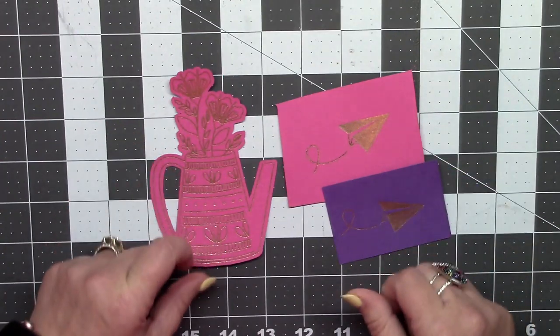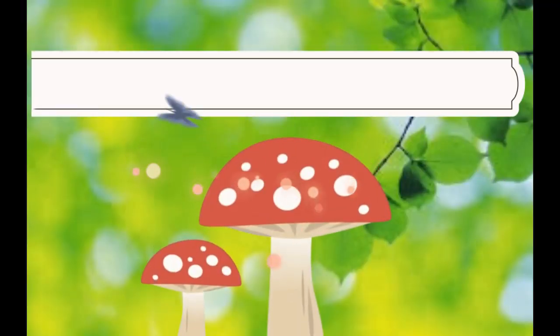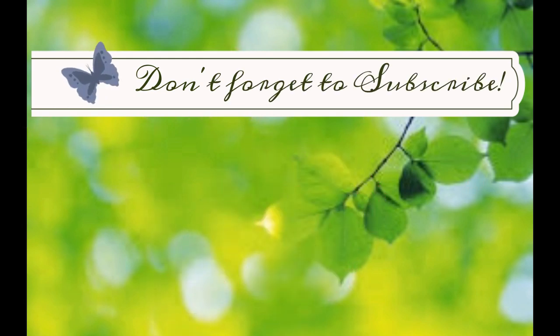Well, that'll do it for me today — I will be back soon, but until then, as always, keep crafting guys, bye! Thanks for joining me here today. If you like this video please give me a thumbs up and don't forget to subscribe. Keep the fun going, click on one of the videos on this screen, and don't forget to check me out on Instagram and Facebook — the links are in the video description.